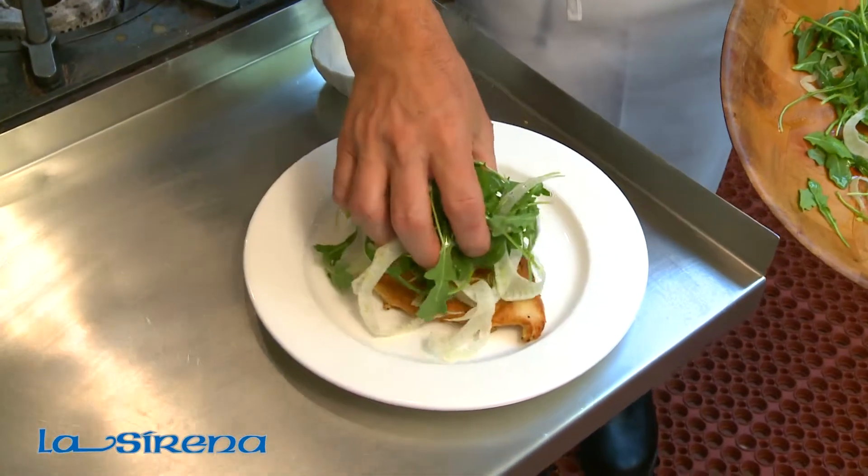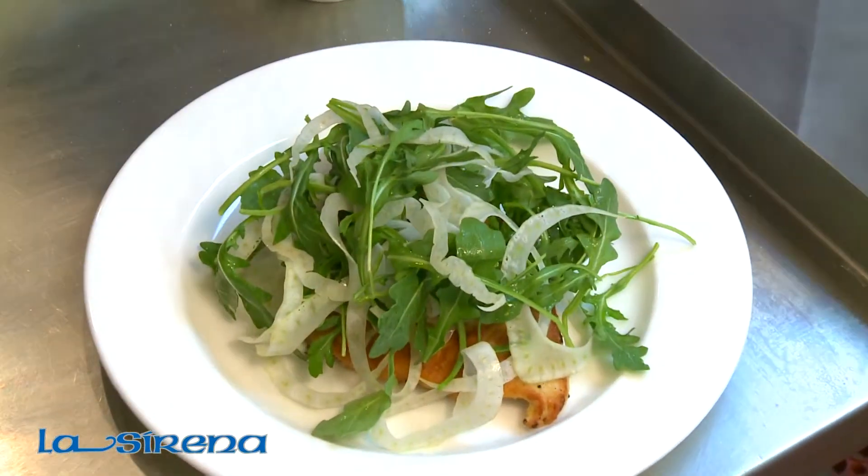Hi, I'm Marcello Fiorentino, and today I'll be showing you how to make a chicken Milanese with a beautiful fennel and arugula salad on top.